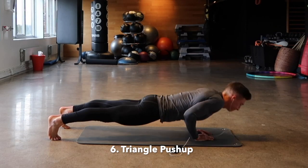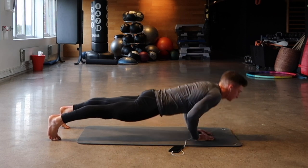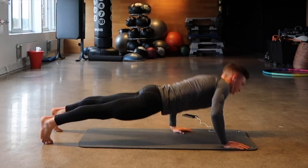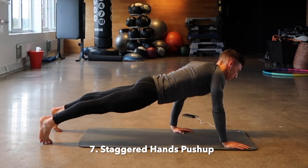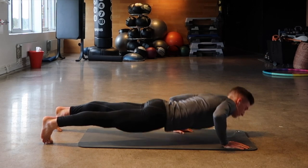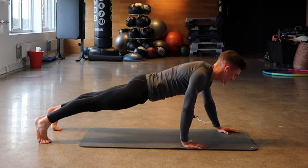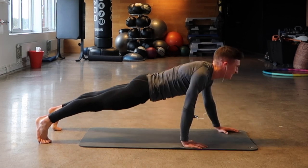The sixth variation is a triangle push-up, also called a jail push-up. Hands are in a triangle and you're really working the triceps. Seventh is a staggered-hands push-up — go one side, switch to the other side, rep them out.